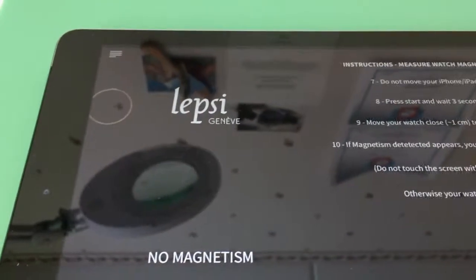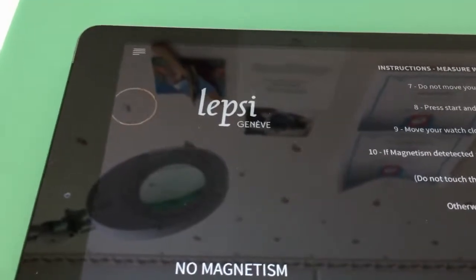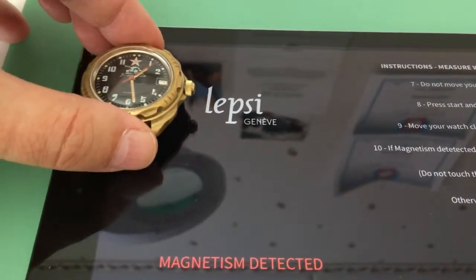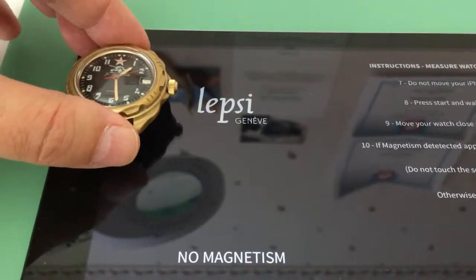Let's see if we can detect magnetism in this Komandirsky Russian watch. Yep, definitely it has magnetism.